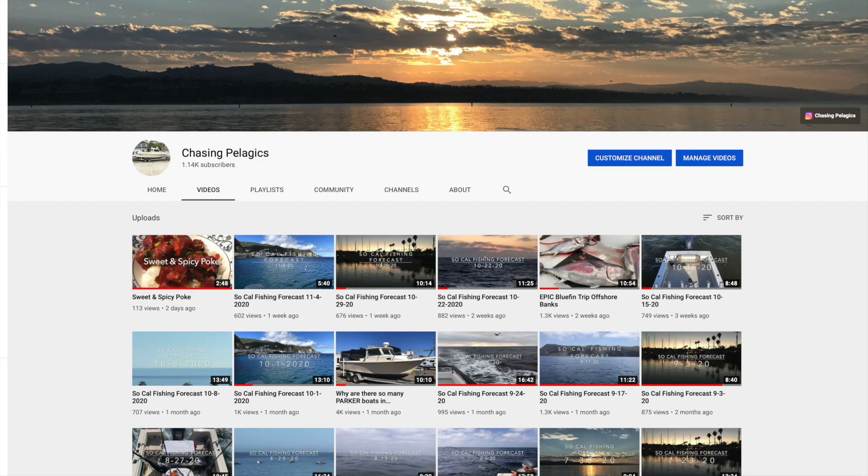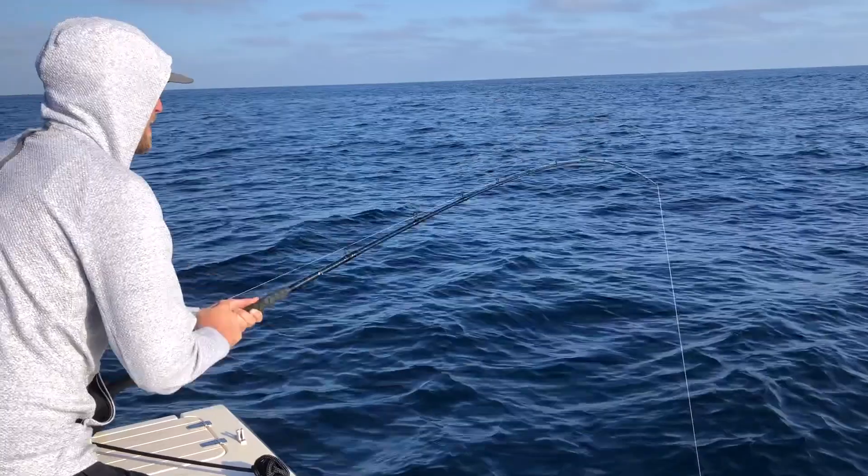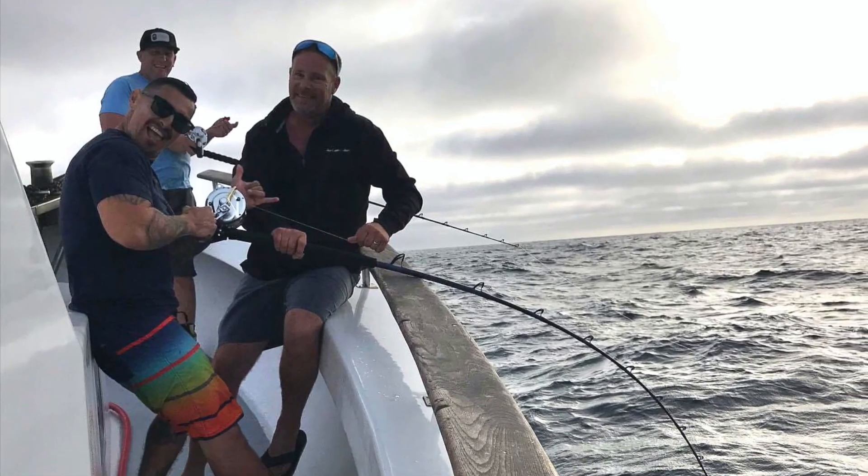If you like what you saw today, you can subscribe to our channel or follow us along on Instagram and Facebook, and always remember — share the stoke.